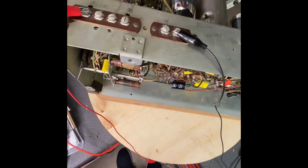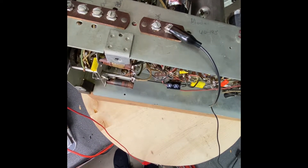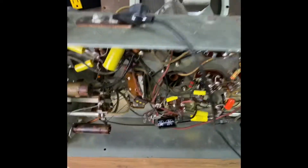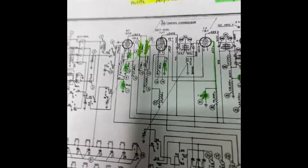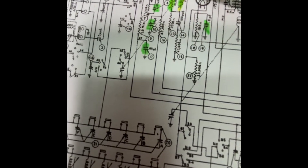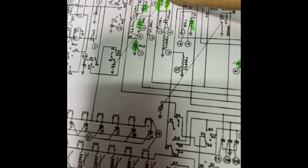Unless you touch the grid — then I got great volume. I was still poking around and I noticed, looking at it, the signal's coming in. I would touch the antenna here on the grid and get great volume. I thought, well, maybe it's the RF coil that I had to rebuild.